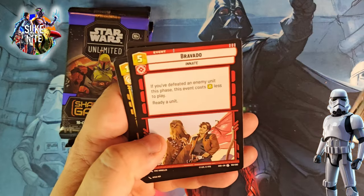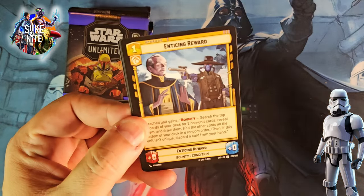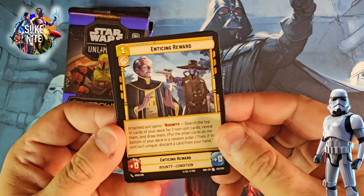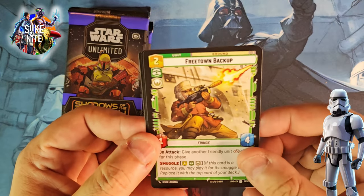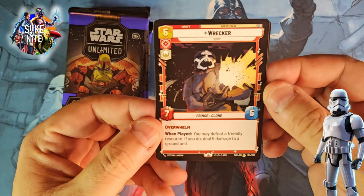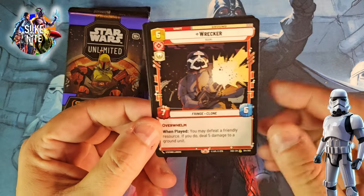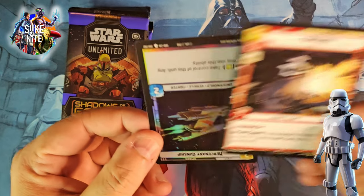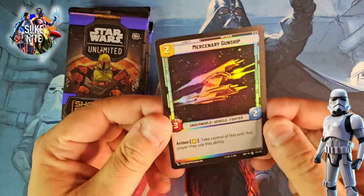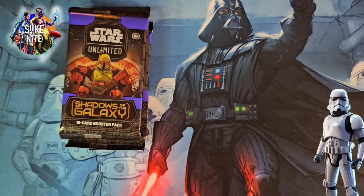Freetown Backup — another uncommon. Let's see what our rare is — Wrecker! Fringe clone. When played, you may defeat a friendly resource; if you do, deal five damage to a ground unit. That's great — I like that. It's a great shot of them and he's awesome, that's a good rare. We also have an uncommon foil — Mercenary Gunship. That's cool, I'll take it. So we got three packs left: two Boba Fetts and a Lando. Let's open one of these Boba Fetts.